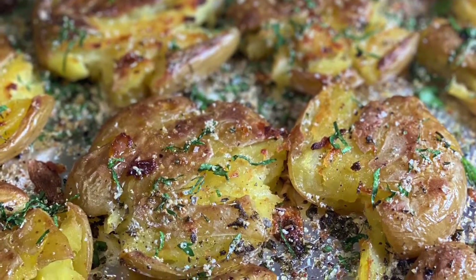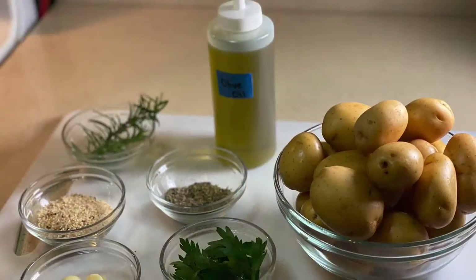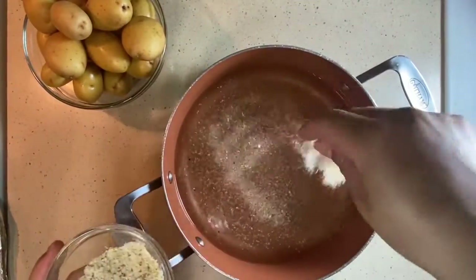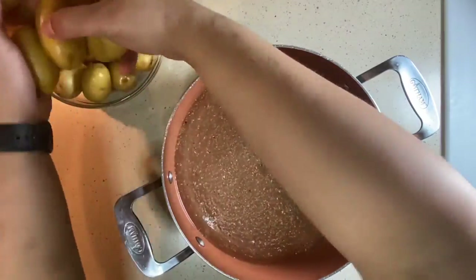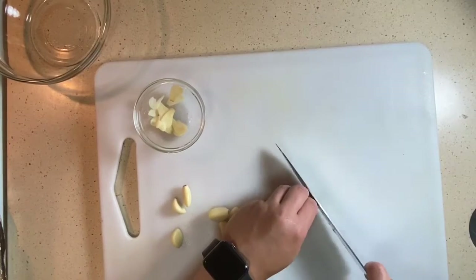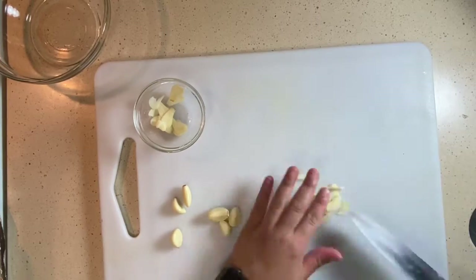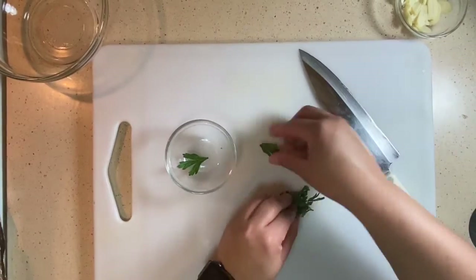Hey guys, and welcome back to the Carving Caters cooking channel. Today we have crispy smashed potatoes. Our ingredients can be found down below in the description box. These potatoes are going to be twice cooked — we're going to start off by boiling them in seasoned water using some seasoning salt. My blend has garlic, onion, oregano, and some other good stuff. While those are cooking up, we're going to slice up our aromatics: sliced garlic, rosemary, parsley, dried sage, and thyme.